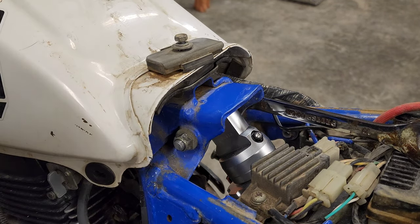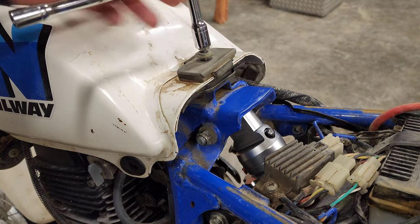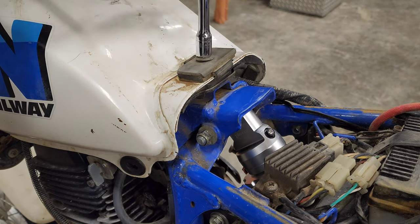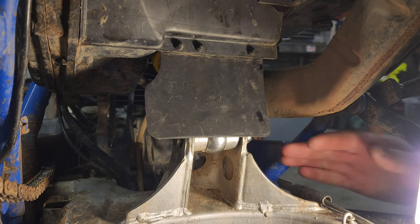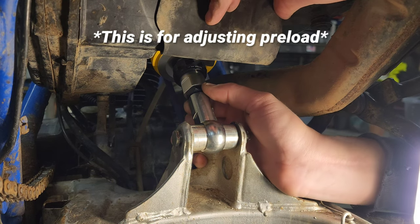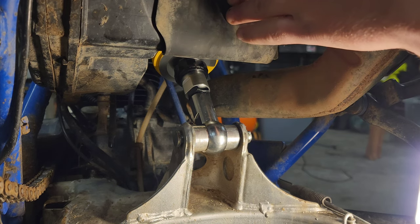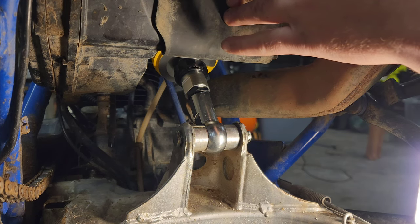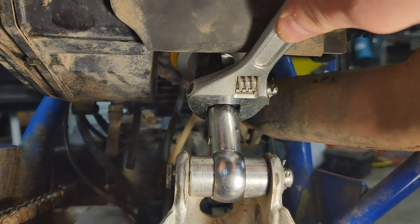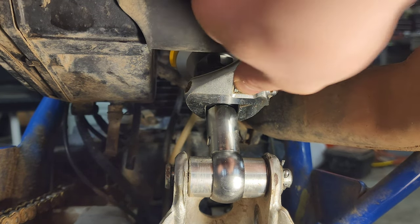Now I'm going to tighten down this bolt to the gas tank — it's a 10 mil. Bringing out my handy dandy T-handle here. There's a little jam nut up here, so I'm going to tighten this guy down. I'll put that right there for now — I'll adjust it later on if it needs adjusting. I'm just going to put this little jam nut where it's at right now and snug it down. I don't know the exact size but I'll just use an adjustable — just kind of snug it up.